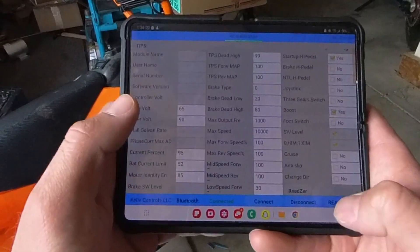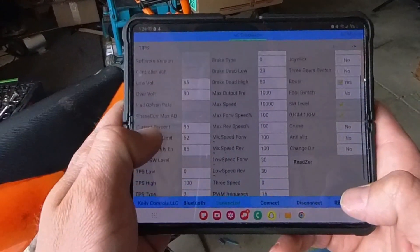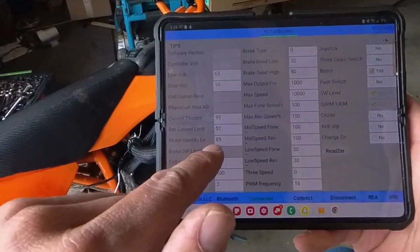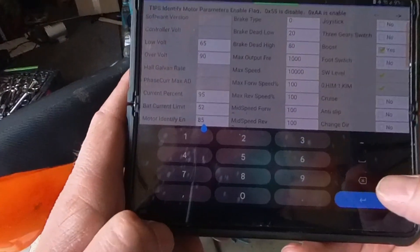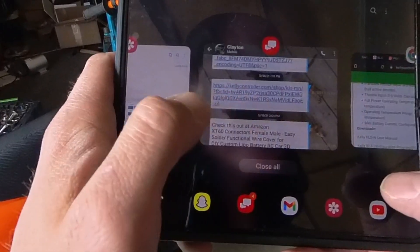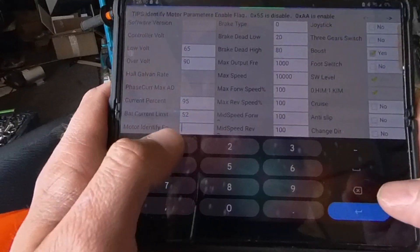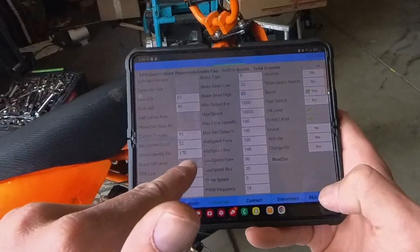We're connected and we're into our settings. We can see motor identification En 85. As we just looked at in that page, it says 170, so we're going to delete that and put 170. That's all we've changed.